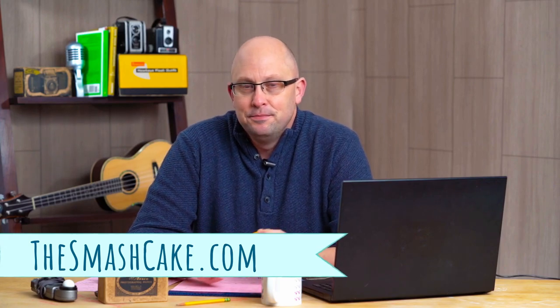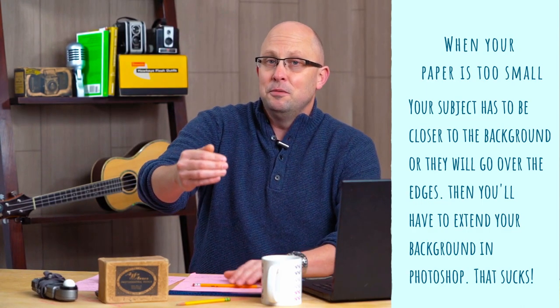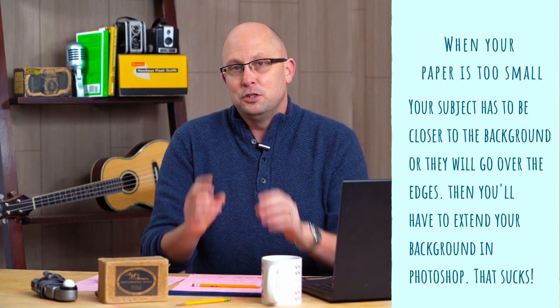Pop on over to TheSmashCake.com and pick out your favorite color. All of those links are 107-inch rolls. You might be thinking that's super huge for photographing a baby — but you do need it. If you use a five-foot roll of paper, the baby has to be really close to the background in order not to fall off the edges when you back up to take the picture.